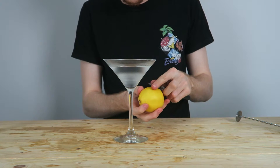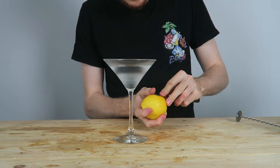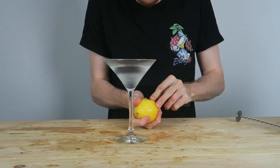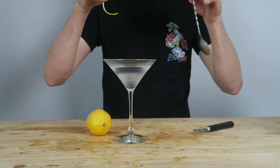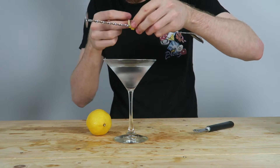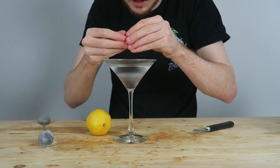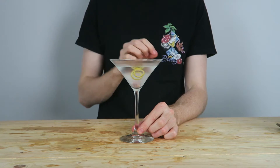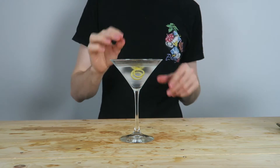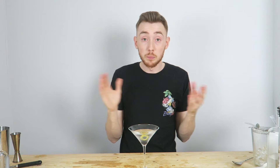Next step — grab our lemon. Because I'm using a twist tool, it's a lot easier for me. If you're using a knife, you have to slit it off and then slice it. I just go around the lemon and I get a beautiful lemon twist — that smells lovely. Nice little trick if you want a nice spiral: wrap it around the bar spoon, layer it down the spoon, and twist it off. And we have our nice little lemon twist. You can either float it or put it on the rim — I prefer it floating. And there we are, this is our stirred gin martini with a lemon twist.